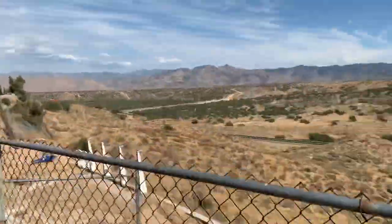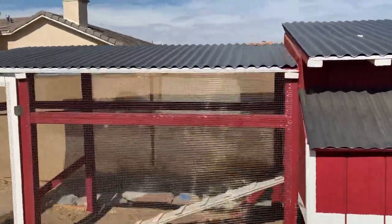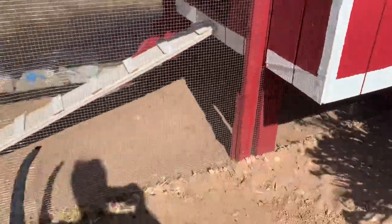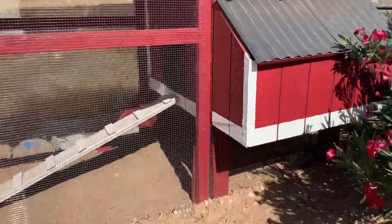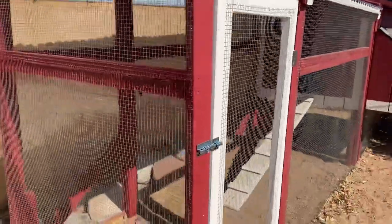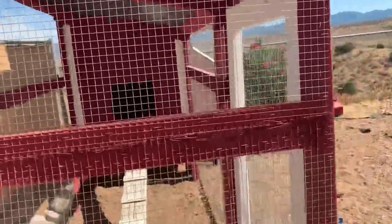It's predator proof — there are coyotes and all kinds of stuff out here, so it's completely predator sealed. Under here there's actually a metal seal, so even if my dogs dig there it's completely sealed all around. I mean, a snake could probably get in here to be honest, but I don't think there will be any snakes in there — well there might be, but I'm not worried about it.